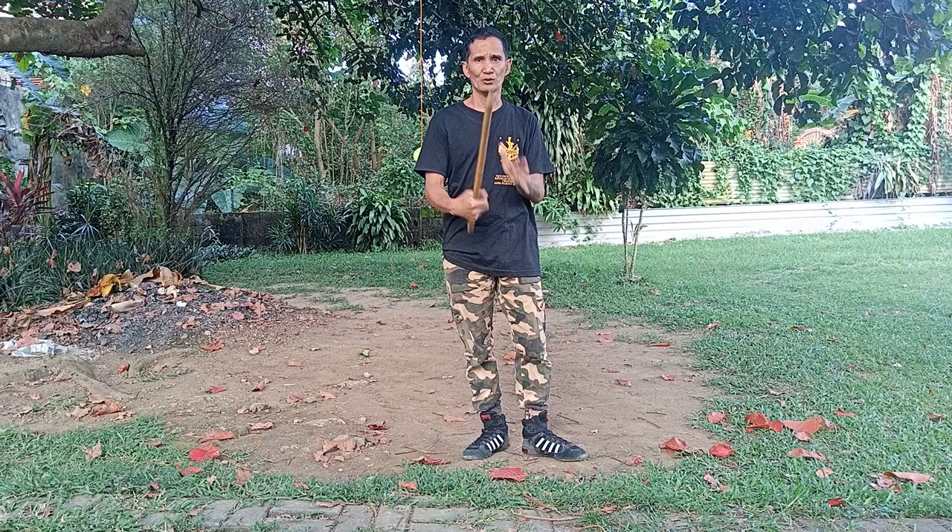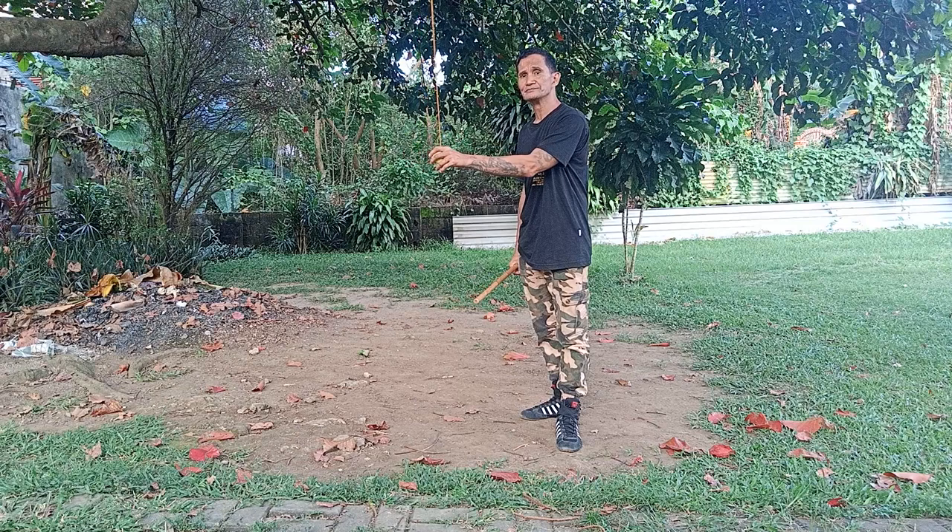Hello folks, today's lesson we're working on this tennis ball pendulum with multiple different weapons. The purpose of this pendulum is to maintain your range, accuracy, and tempo.